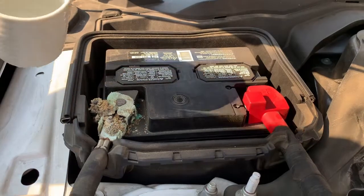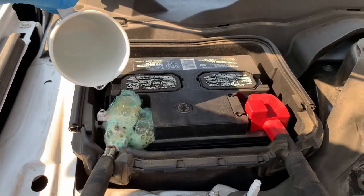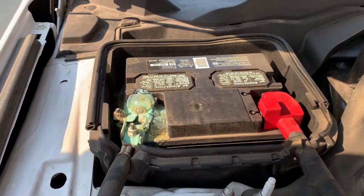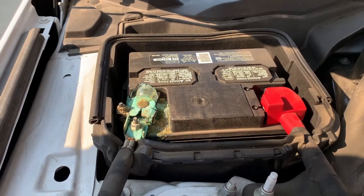Now we're going to pour the solution on the affected areas. Let it soak. As you can tell, the solution eats through the corrosion pretty quickly.